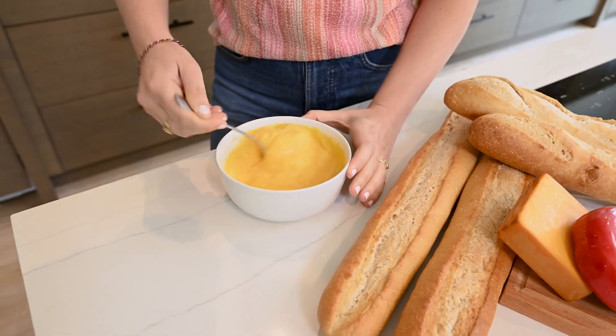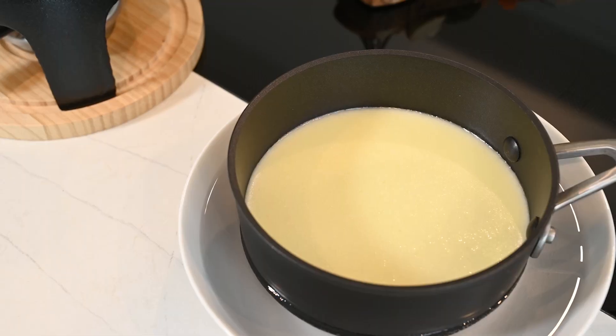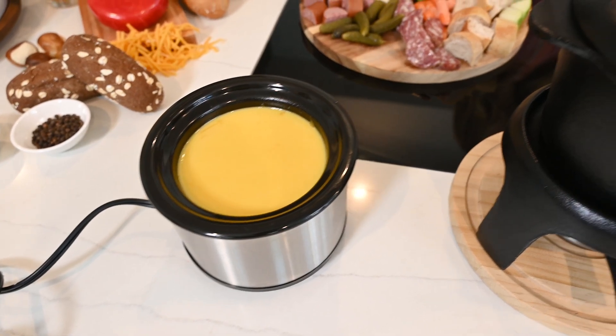For best results, place the pot on a fondue stand in a pan of hot water, or transfer the fondue to a crock pot on a low setting.